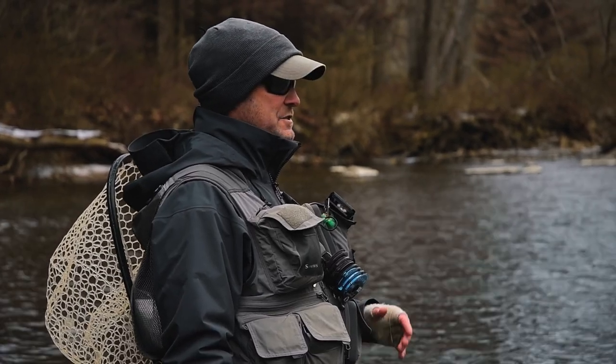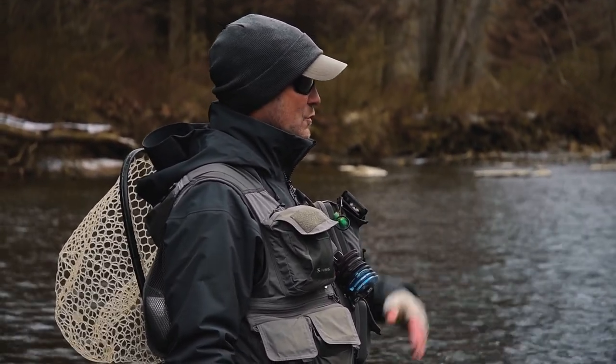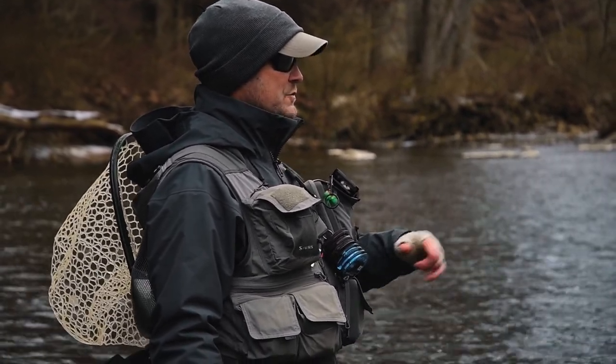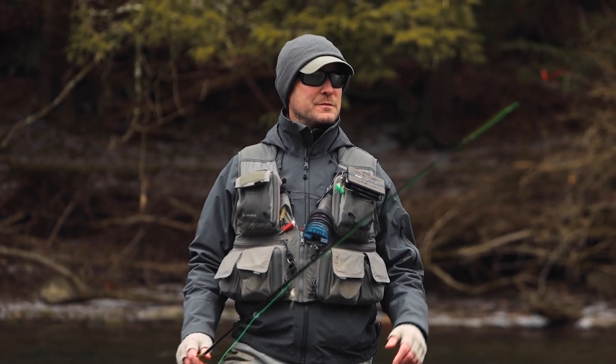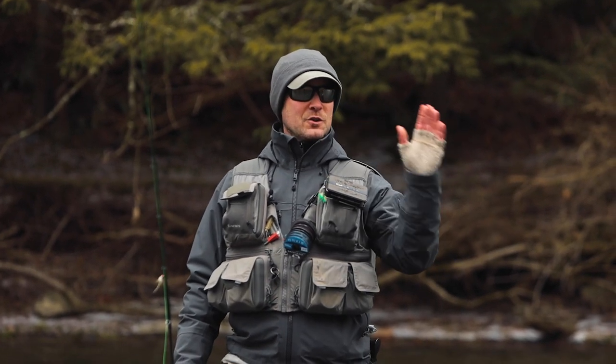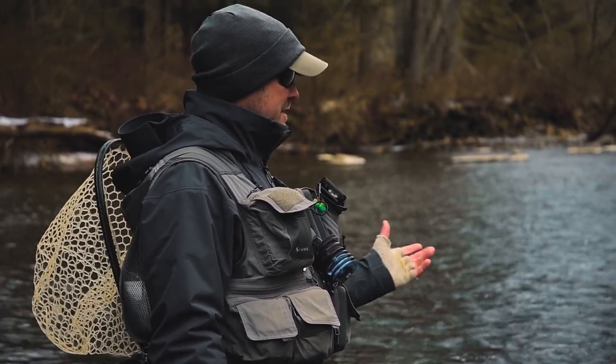The real advantage always comes down to contact. It's a tight line system, so we're in touch with these flies and we can control them at any moment throughout the drift. But it's also a contact casting system. So we're in touch with the fly all the way through the cast, and that's an important concept. Let me show you what I mean.